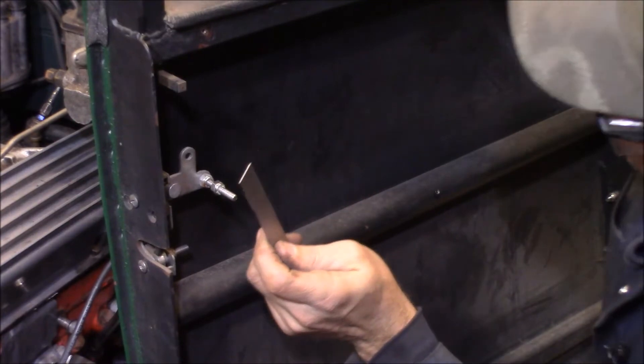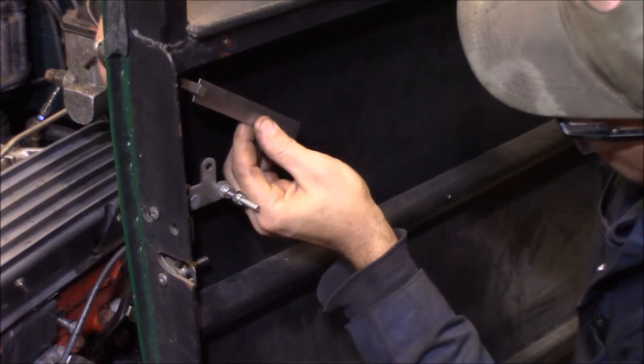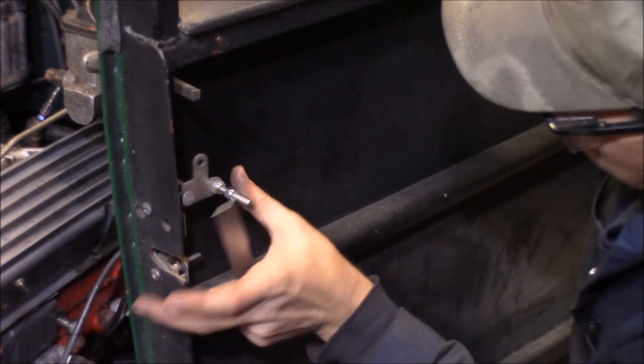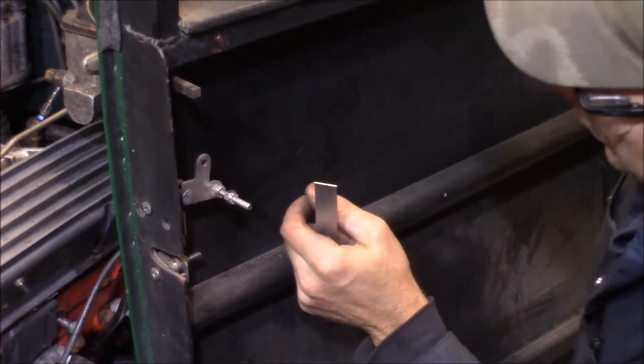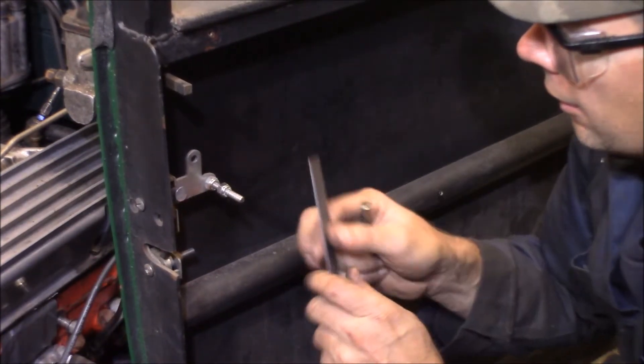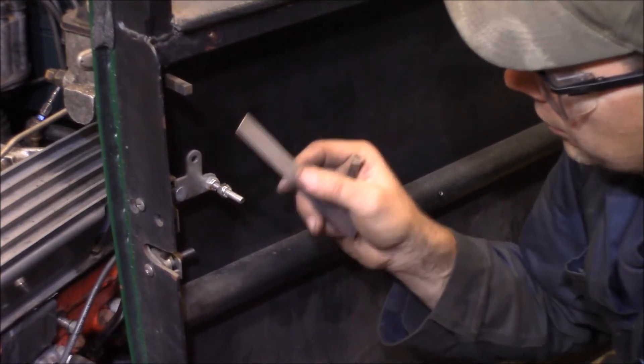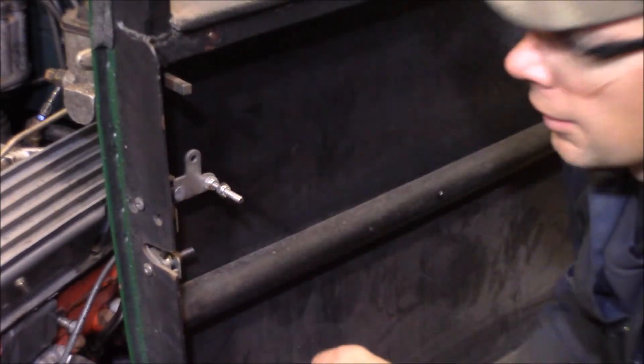So when I turn the handle down on the outside here, if this is mounted, it'll push this down and unlatch the door. I'm going to make it out of three-quarter-inch flat stock, and I'll drill them for one-quarter-inch and use some 1/4-20 bolts to hold it together, and it should work flawlessly.